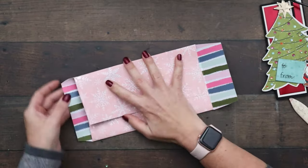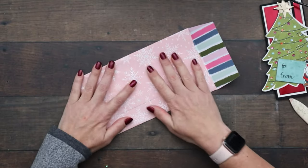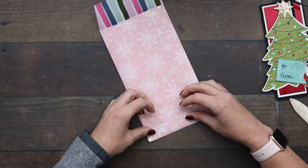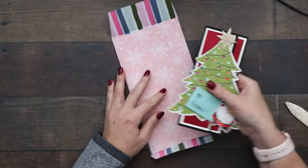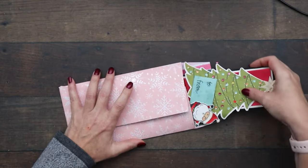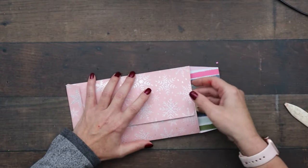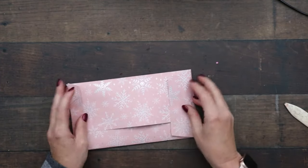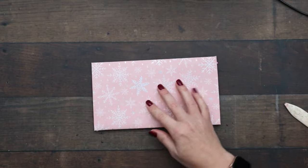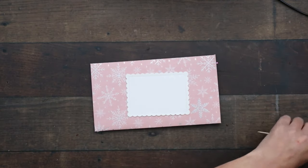So this just folds in, and this folds up. See how the diagonal there makes it look really nice? The card should slide right in without bending any pieces of the tree since we custom made it to go around the card. That folds down the top and then we have our custom envelope. The finishing touch — and I know this is going to get asked — is you want to put a little label on the front. I cut this from Scallops and Contoured Dies.